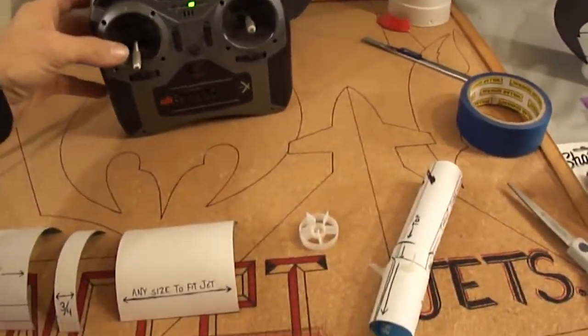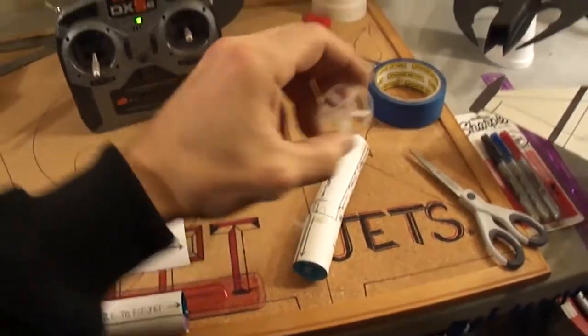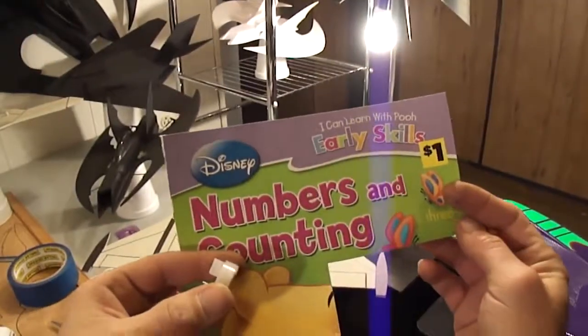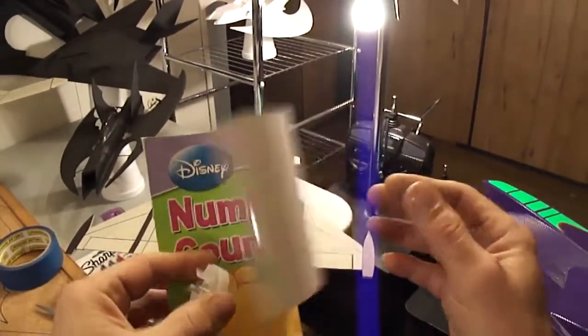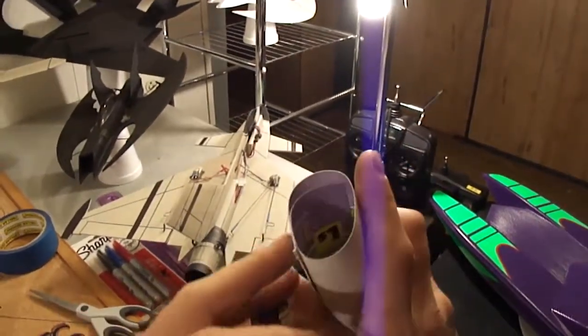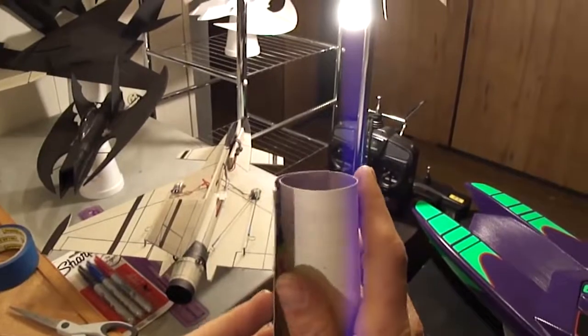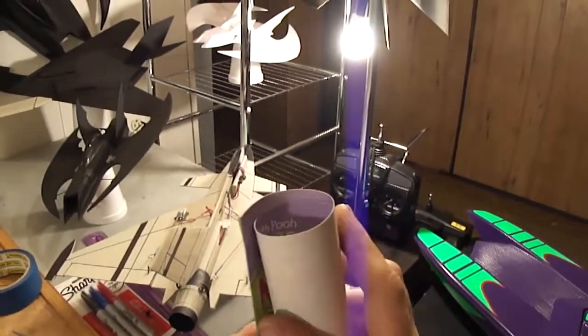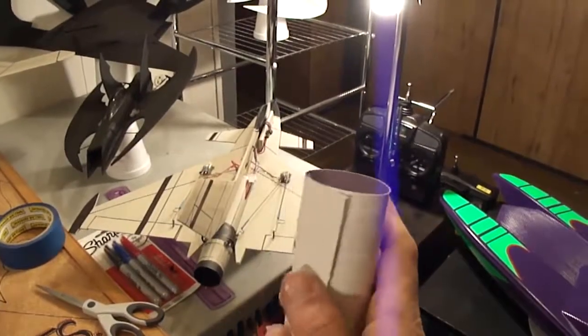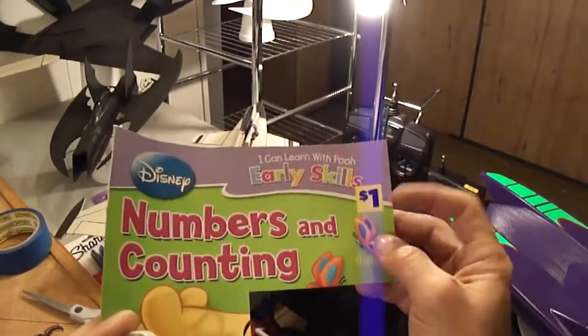It's a lot of fun to fly these jets with this little system. So here I got a 30 millimeter fan shroud that I picked up, and again we'll be using the little dollar store kids coloring book cover. This stuff is like as thick as a Christmas card you get at CVS — it's pretty thin stuff, but again I got this at the dollar store.